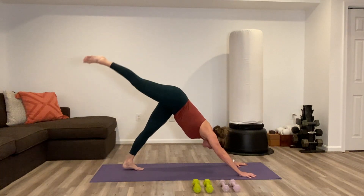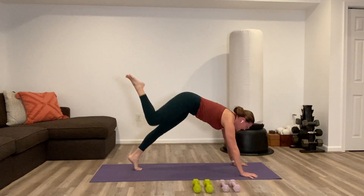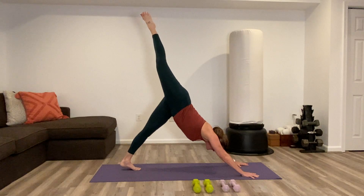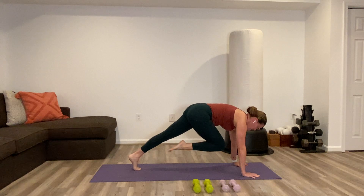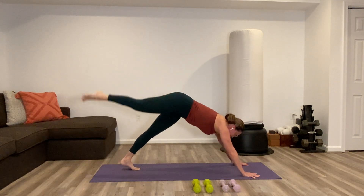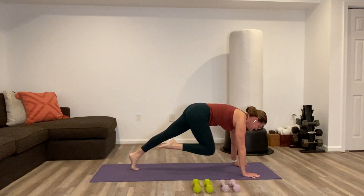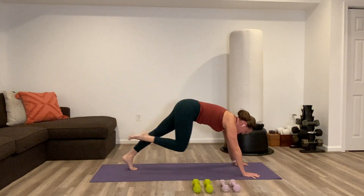From downward facing dog, lift the right leg up into the air — three-legged dog. Pull the knee into the chest and hover forward. We're going to do that a few more times. Inhale, lift three-legged dog. Exhale, knee to chest, hover forward. Do it three more times: three-legged dog, knee to chest. One more time — knee to chest, hover and stay.